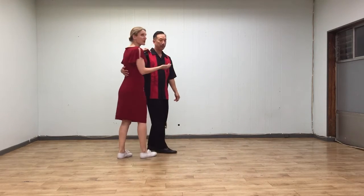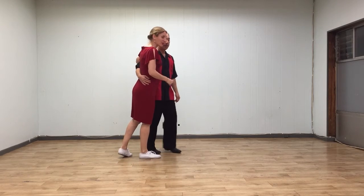And then for face-to-face Charleston, we had a progression from side-by-side to close to open, and then also with pumping of the arm in closed position.